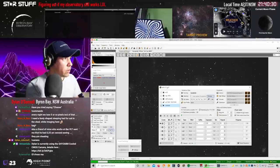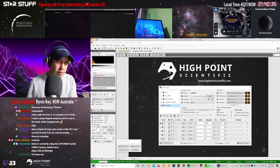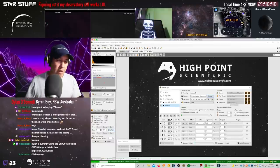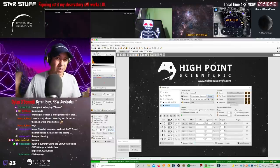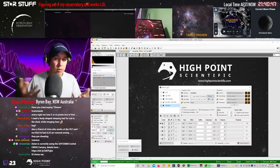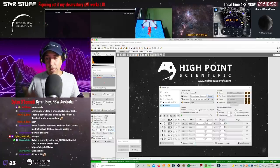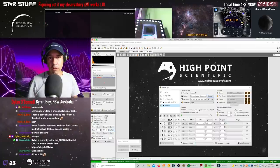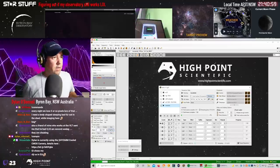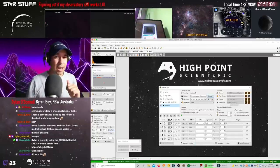Shoutout to High Point Scientific. High Point Scientific are a vendor in the United States and they have a price match guarantee. They support their equipment and they have no incentive to push you toward any particular brand because they stock everything. They focus on price and range, which is really all we want. So if you go to High Point Scientific, tell them I sent you or use the affiliate links below so that I get some money — because I love money.